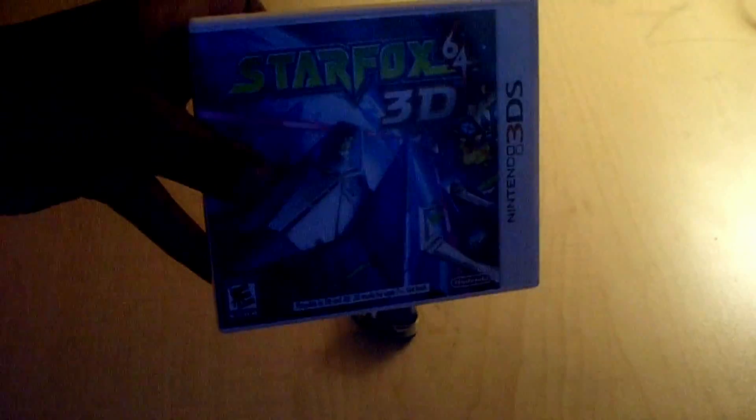I'm just taking off the last remaining bits of the plastic. Alright, so I got it all taken off. Now I'm going to open it. There we go. Here's the cover. Let's zoom in on this, shall we? Okay, that's what it looks like.